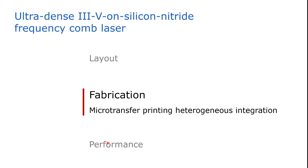Alright, so I've discussed the layout of our device. Let's now have a look at the fabrication — specifically the microtransfer printing process, which we use to heterogeneously integrate our amplifier.